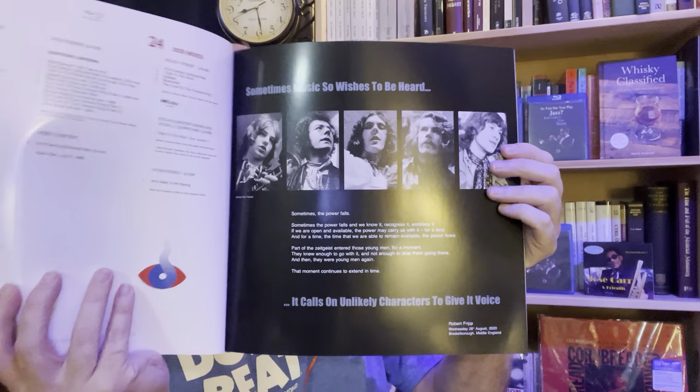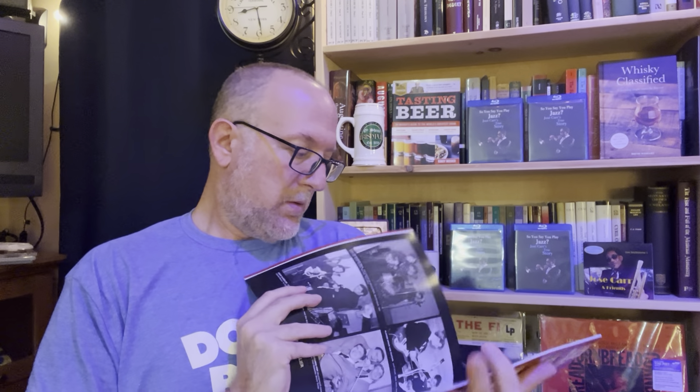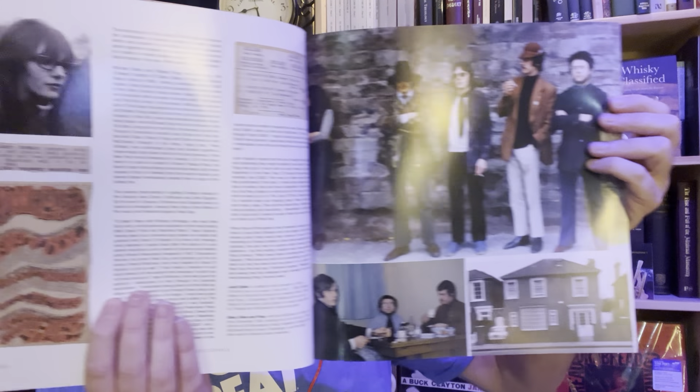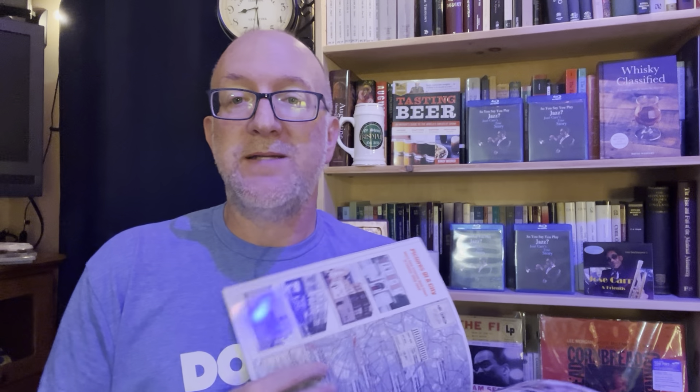Looks like a lot of cool pictures and write-ups in here — 'Drifting on the Echo of Hours.' Normally I would play the music like I usually do, but the last time I had a King Crimson song in a video, it was the only one that actually got completely blocked. Everybody else just demonetizes my video, but King Crimson actually blocked the entire video because I had one of their songs. Even though I think it's probably fair use, that's why I'm not playing any music on this video.